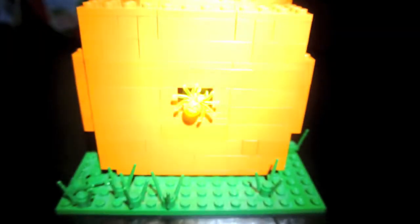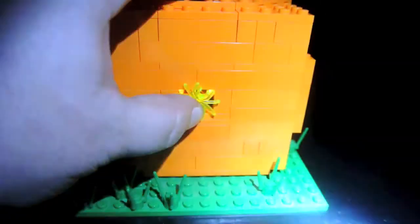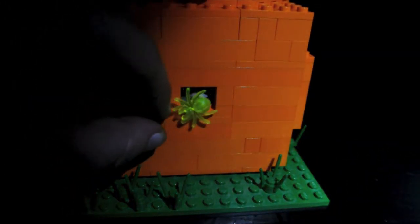I'll use my flashlight. This is the button, and the spider can spin whichever direction you want. It's just really, really cool with the light-up feature and being a jack-o'-lantern.